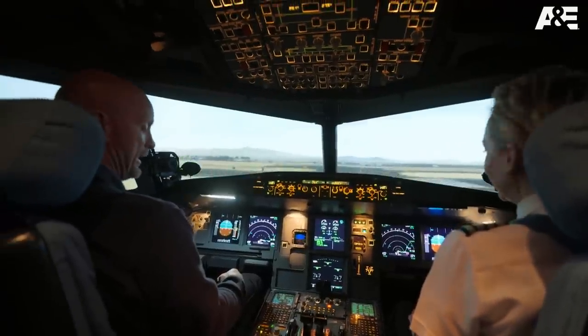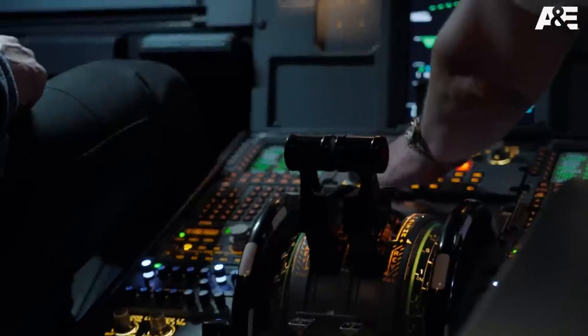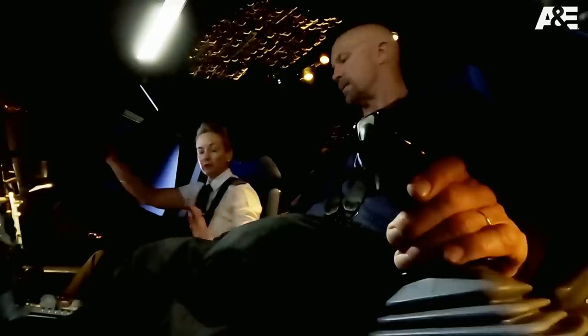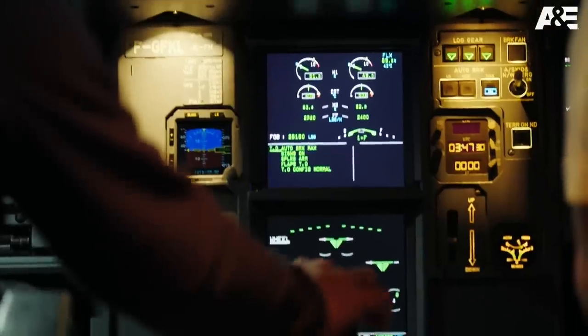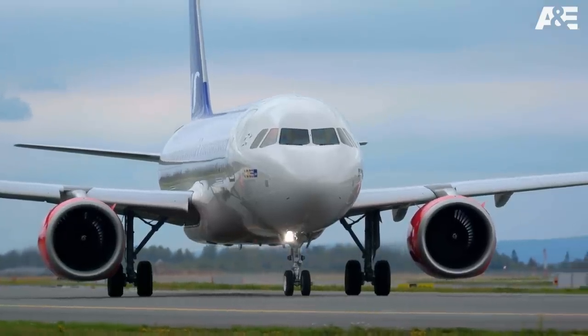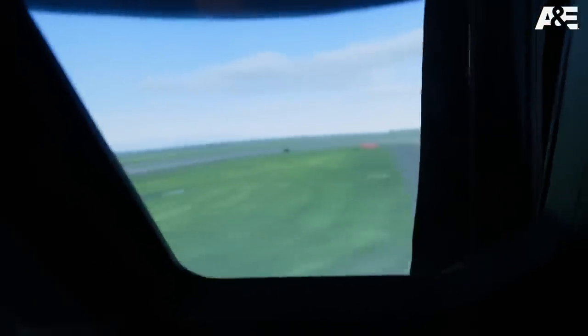You ready? Oh yeah. I'm not sure what we're gonna get into, but I'm ready to get into something. Controls out here. I want you to just smoothly pull, like, two clicks up. Just push the thrust levers up. Nice and smooth. Something about like that? Yeah, that's really nice. Now we're gonna turn, add a little bit of thrust. All the way up. Right there.